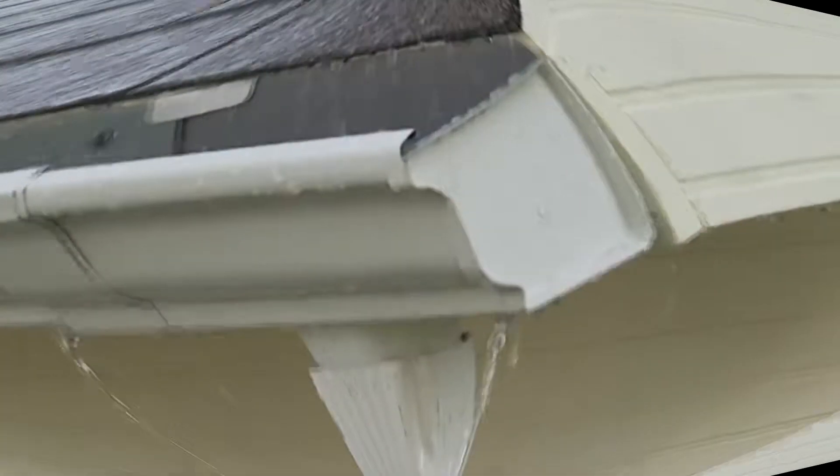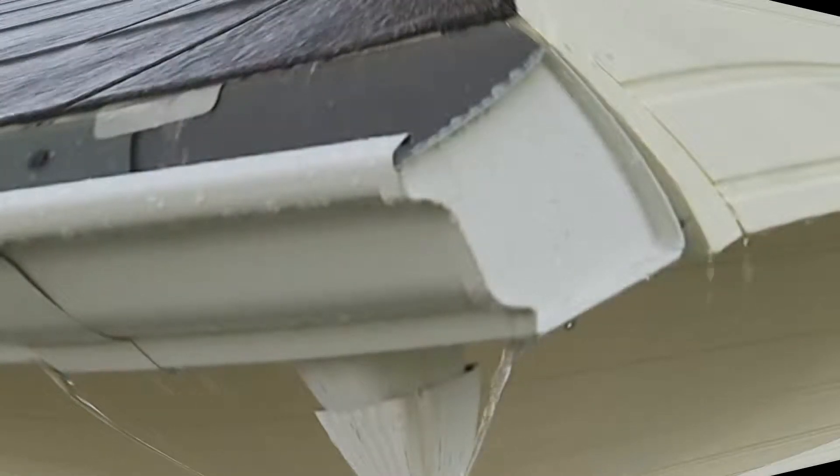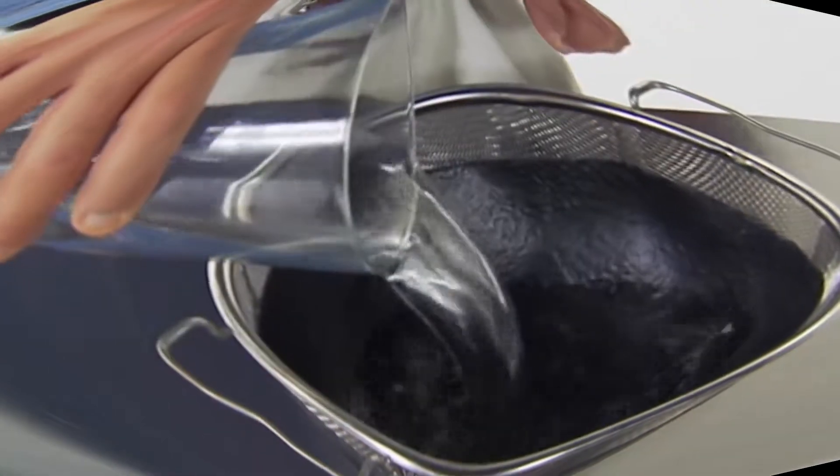That leaky roof will cost you thousands in repairs. And clogged gutters can destroy your home's foundation. My first pick is Flex Seal — the easy way to coat, shield, and stop leaks fast.